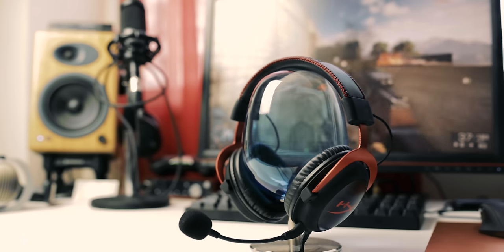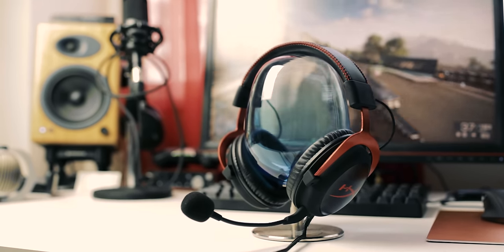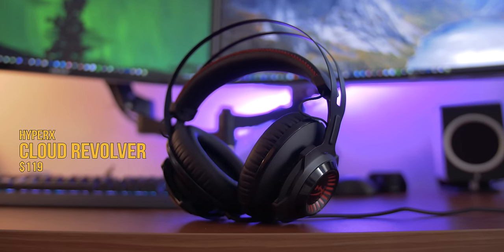Hello everyone, I'm Dmitry with HyperX Cloud from Kingston, which really set the benchmark for a well-sounding and well-priced gaming headset. Let's see if the addition of the HyperX Cloud Revolver is a good one at $120, or if it will remain in the cloud heaven.